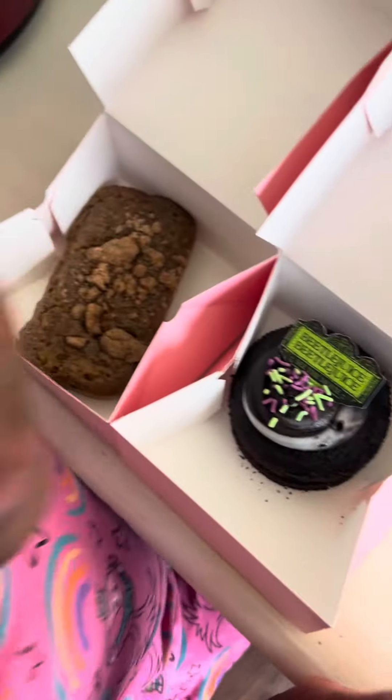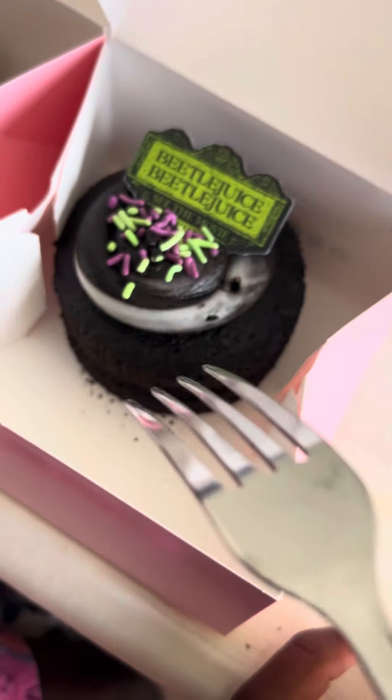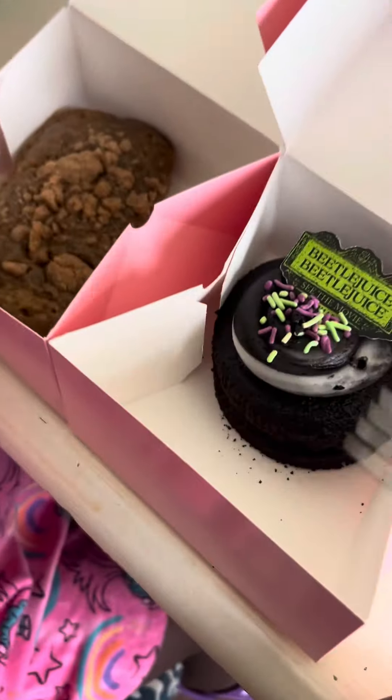Hey guys, so we went to Crumbl Cookie and we got two things. We got the Life After Death cake and we got the banana bread. Me and my little mama are going to taste it. Which one do you want to taste first?